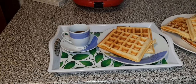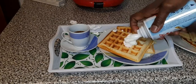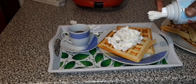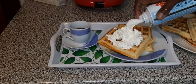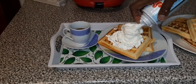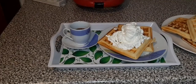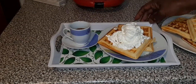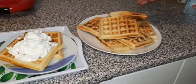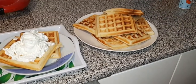Now put it down and then put your cream on top — take a look of that, isn't it fantastic? Waffle, cream, café. And if you like, you can pour on some syrup as well.